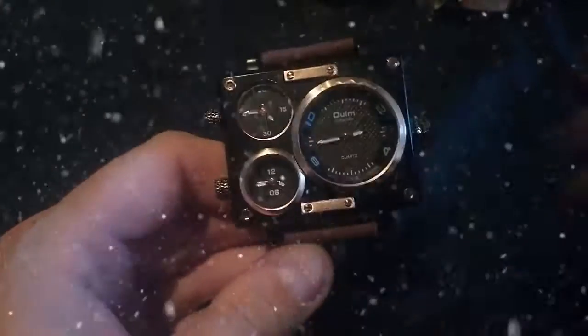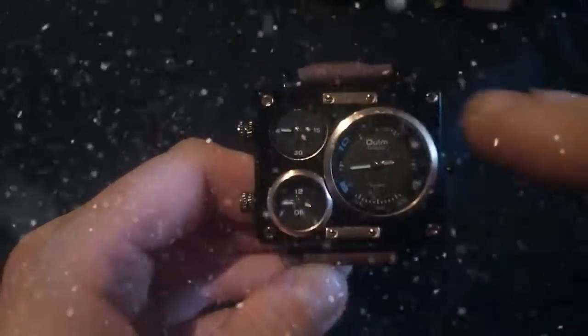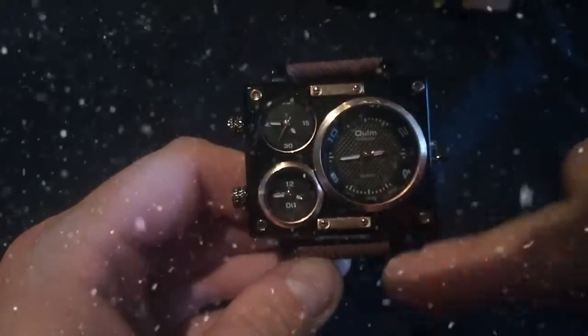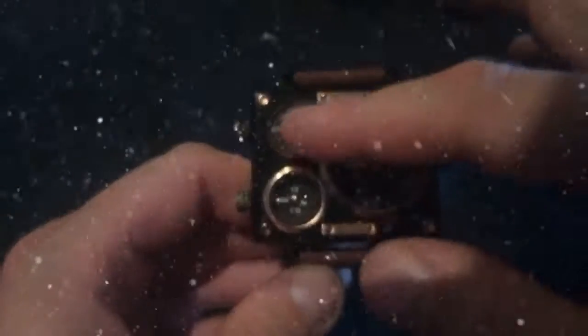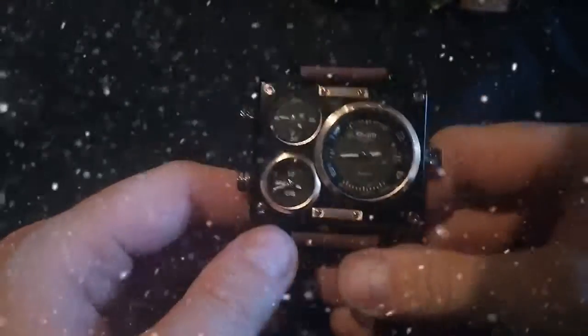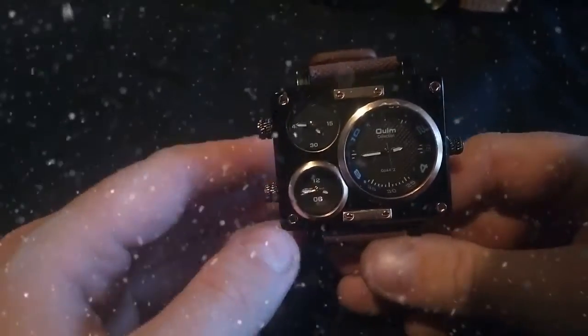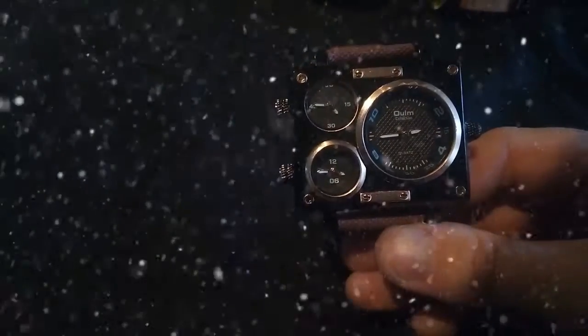Here's something different — three time zones, copper and brushed steel detailing. There's copper detailing throughout. Obviously one time zone will be our local time, one is probably Moscow, and the other is probably Warsaw, Poland. I'm not sure — list a comment below and tell me which time zone is which.